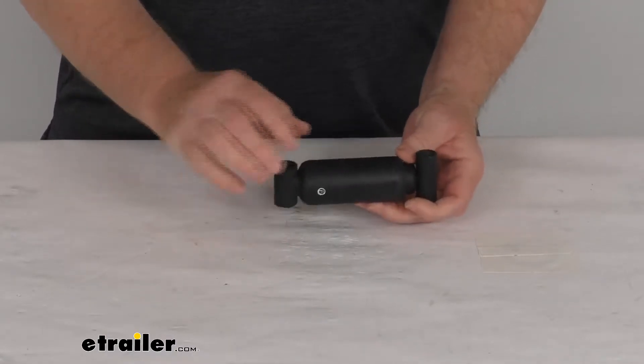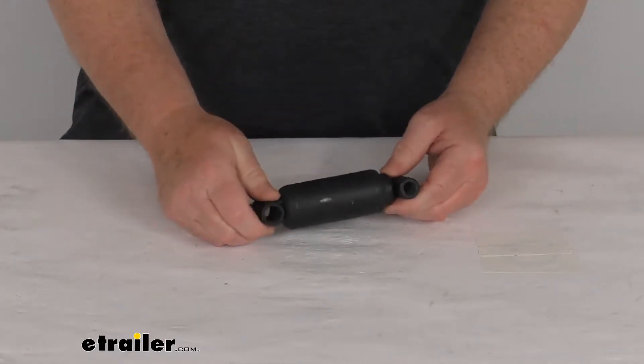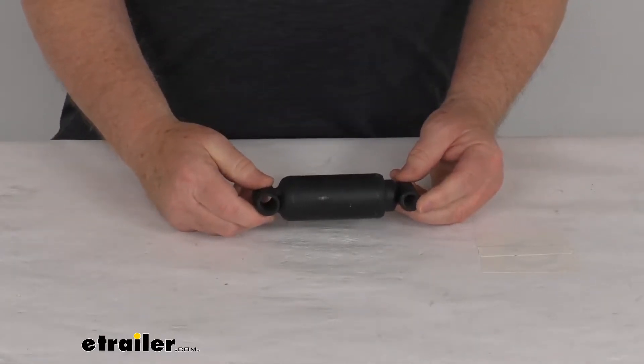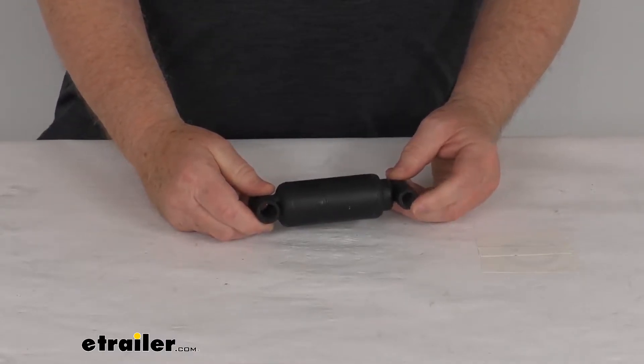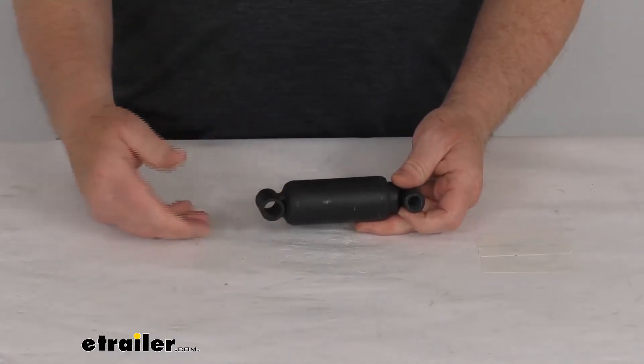This shock dampener is designed to fit the Demco DA66 and the DA66L hydraulic brake actuators. Basically, this shock will connect to the front coupler and to the body of the actuator, and it helps dampen the movement of the coupler when it moves in and out of the actuator.